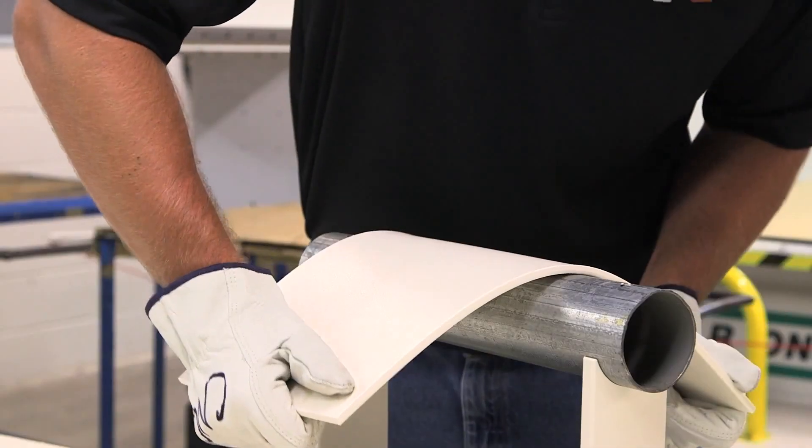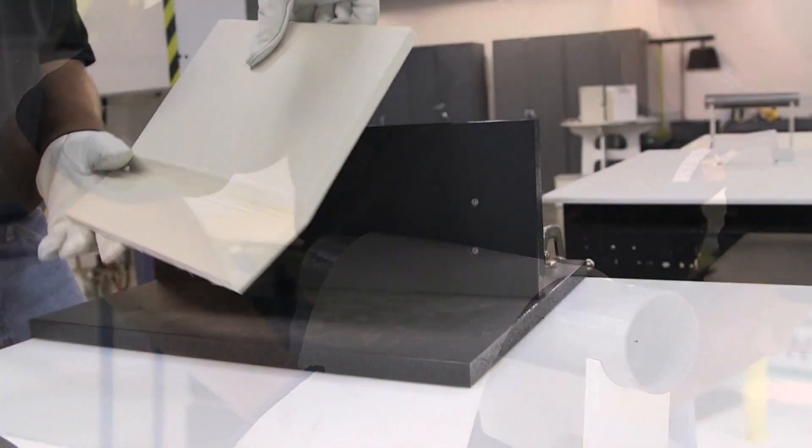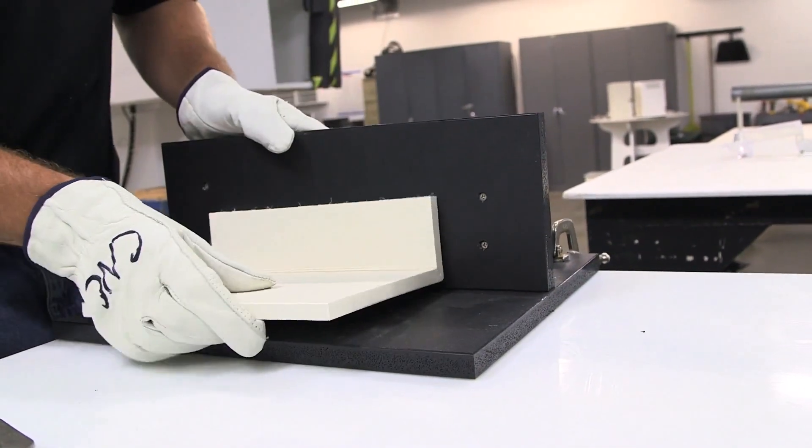One of the best things about King's Plastic Polymer Sheet is that they work like wood. They're easy to fabricate with common woodworking tools and techniques. However, one fabrication advantage that our polymer sheet has over wood is the ability to be easily bent and thermoformed. This short video will show you how.